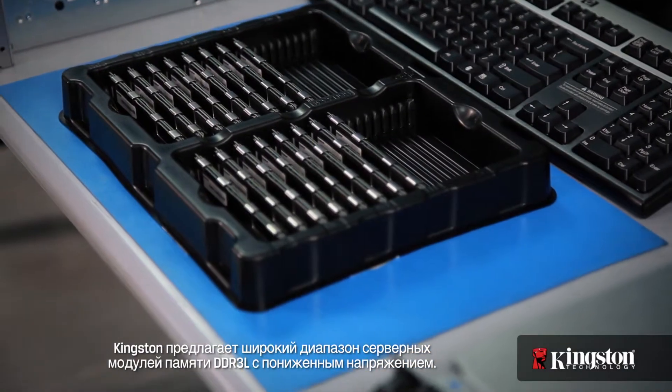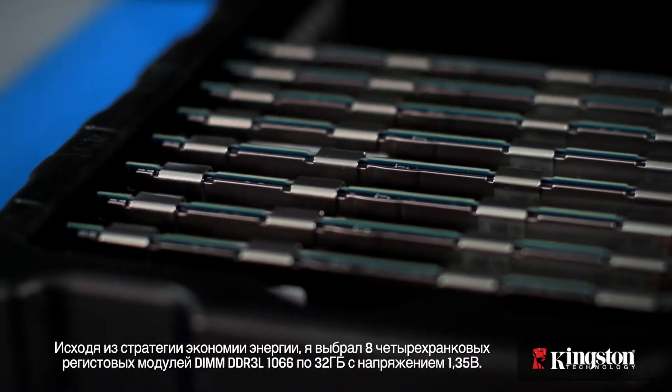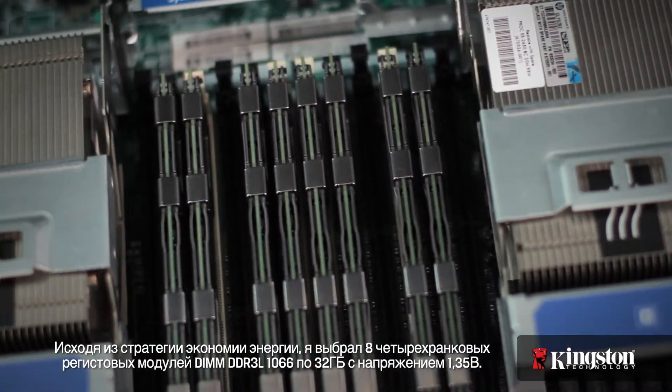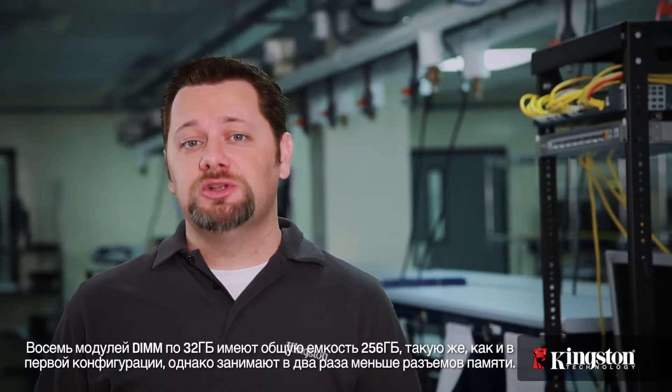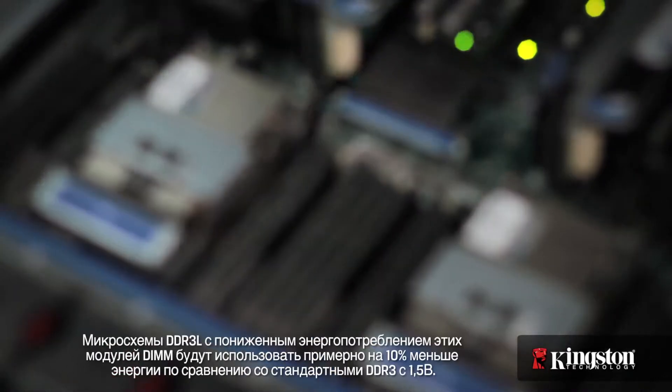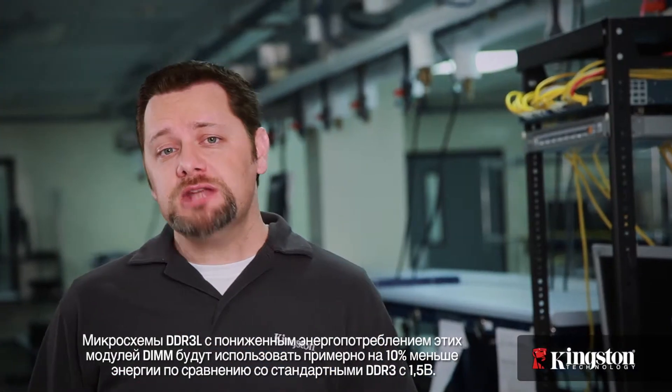Kingston offers a range of DDR3L low voltage server memory parts. With a power saving strategy in mind, I chose to install eight of Kingston's 32-gigabyte DDR3L-1066 quad rank registered DIMMs operating at 1.35 volts. These 8 32-gigabyte DIMMs will achieve a capacity of 256 gigabytes — the same capacity as our first configuration, but only using half the number of memory sockets. Fewer memory sockets used will mean less power is consumed by the memory banks. The low voltage DDR3L chips on these DIMMs will use about 10% less power compared to standard DDR3 at 1.5 volts. Another benefit comes from using quad rank DIMMs, which draw less power than single or dual rank DIMMs, and operate at lower speeds than standard DDR3, saving even more power.